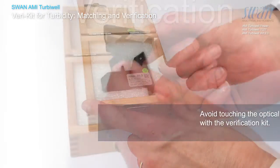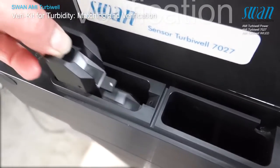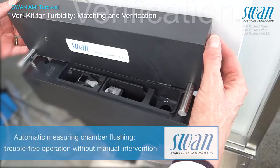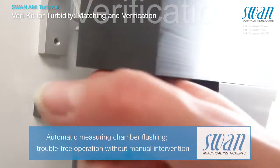To avoid misting of the glass prisms, make sure that the varikit and the measuring chamber have the same temperature. Insert the varikit and ensure that it is fastened correctly. Close the measuring chamber and start the verification by pressing enter.